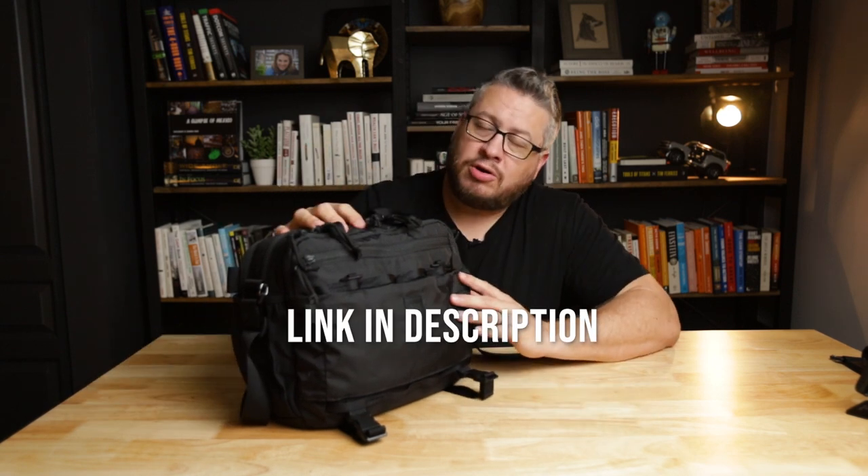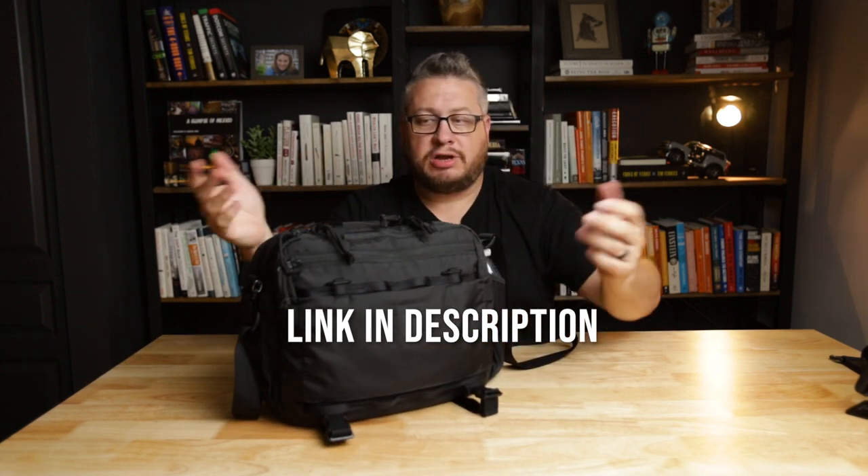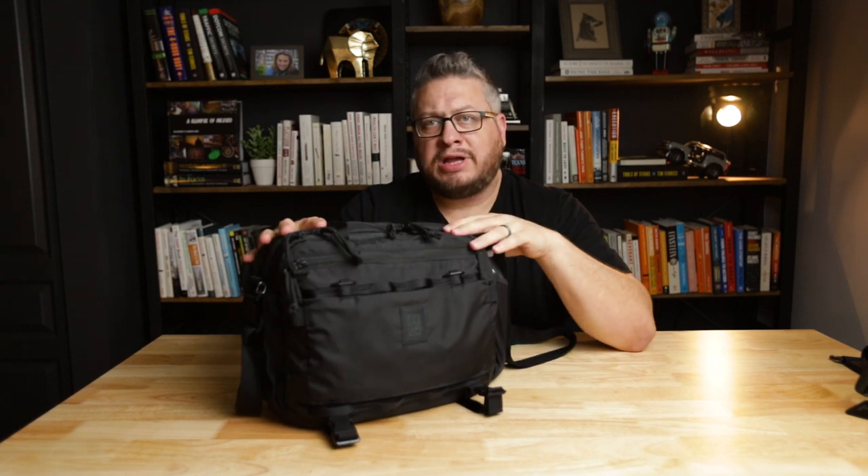This is a new bag from Topo Designs. When I was talking to the people at the Topo Designs store in Denver, I asked them about it and they didn't know a whole lot because it had really just come out. I know it comes in a couple other colors — this is the all black version, which is most of the time what I like to buy. It's got a pretty nice set of pockets, but I want to talk about the structure from the perspective of the layers. In the very back, there's the laptop area — that's pretty common.